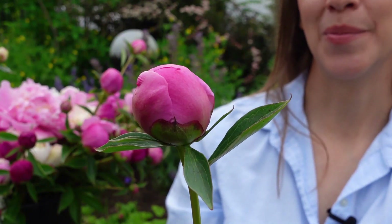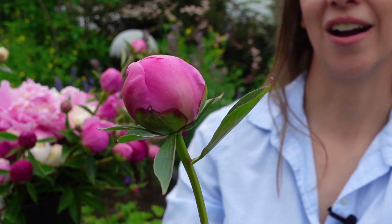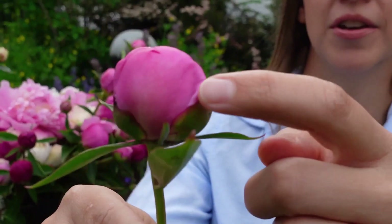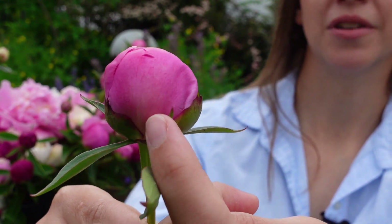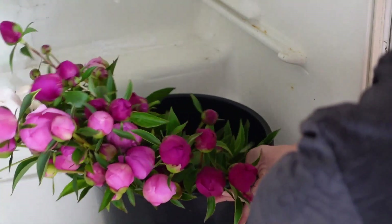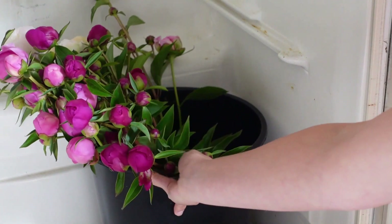Here's a closer look at a peony in the perfect stage for harvest. When I squish it, it feels like a stale marshmallow, and you can see the sepals have started to pull away from the bloom itself. I can successfully hold this in water in my cooler set to 34–35 degrees Fahrenheit for one week. But if I wanted to store peonies for longer — say three to four weeks — I would want to store them dry. Let's go over how to do that.